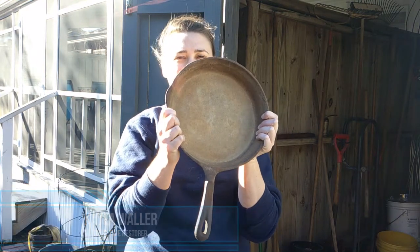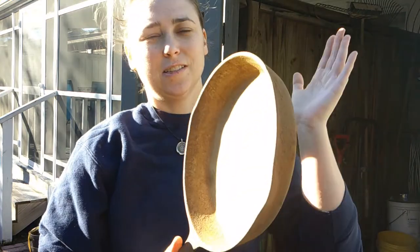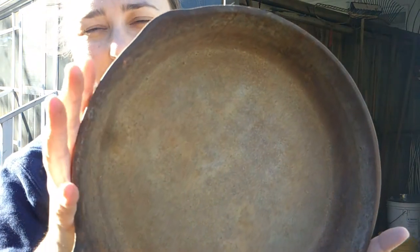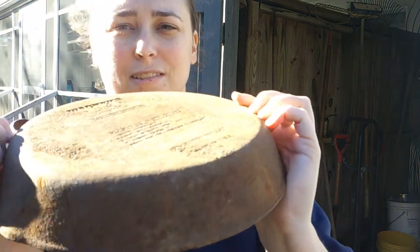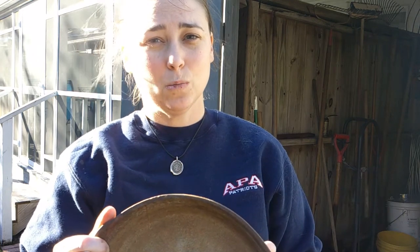Hey guys, it is Kayla Waller with Waller Adventures. A couple of weeks ago we found this genuine cast iron skillet. As you can tell, it is gross, rusty, dirty, and nasty. So today we are going to show you how we are going to restore this, and once it is back to normal we are going to season it so we can cook with it.